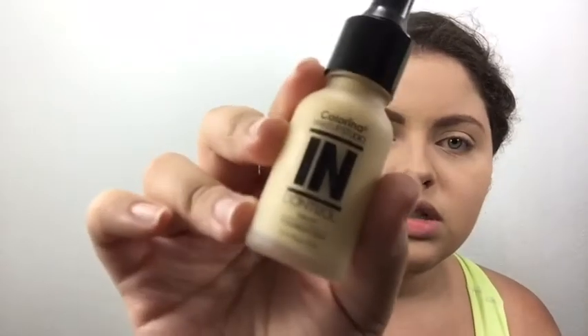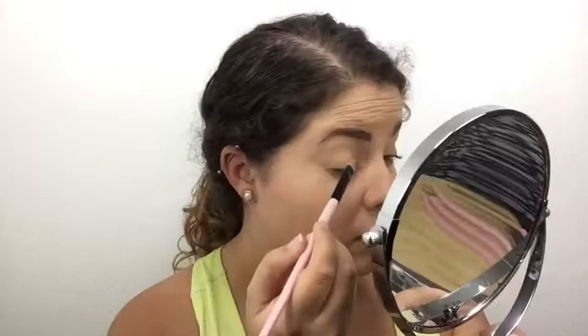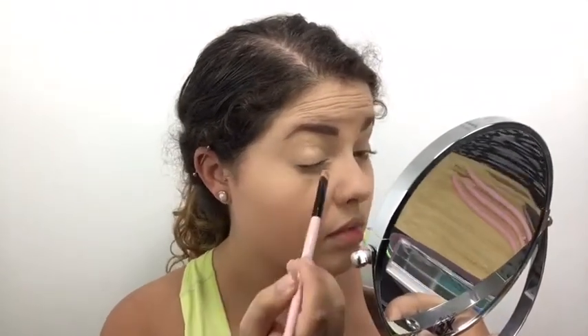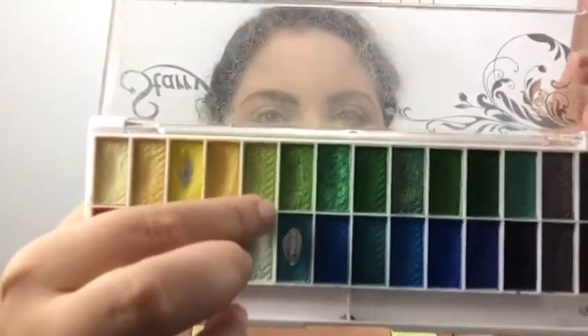First I'll be using the In Control Concealer by Colorina as kind of an eyeshadow base to make my eyeshadows more pigmented. Now I'm gonna use a lime green color and put it all over the lids.